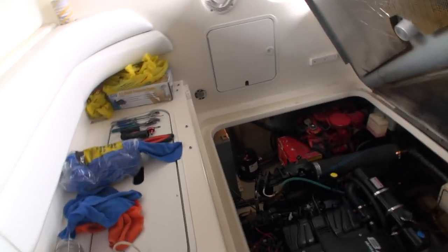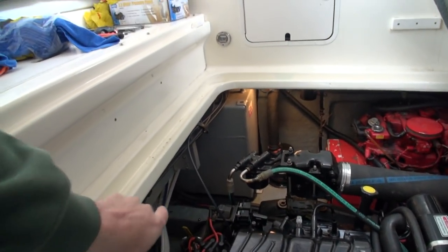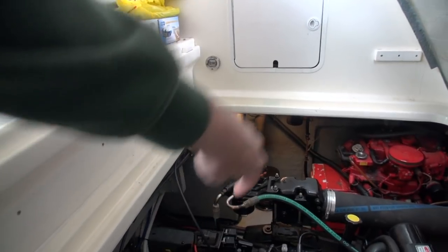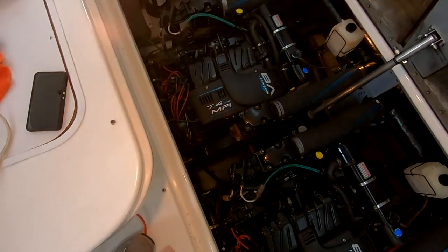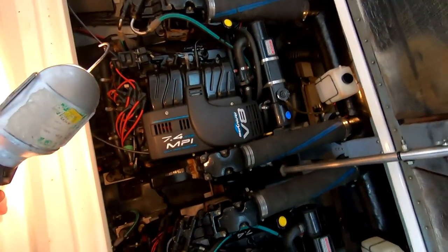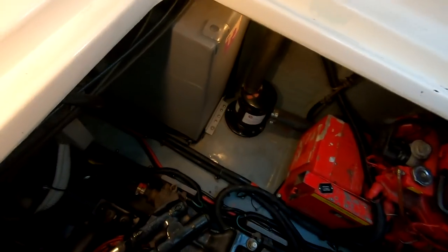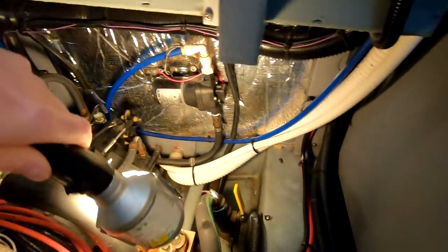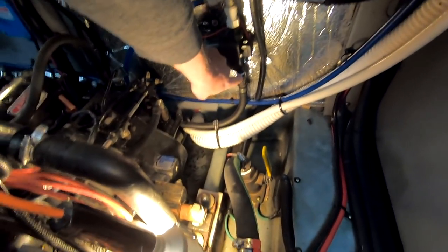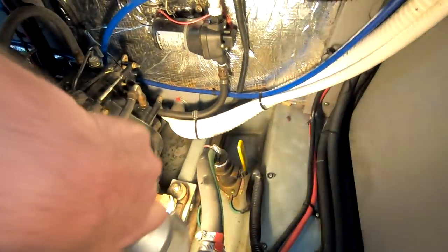As with everything on this boat, and down in the engine room especially, apart from these twin big blocks jammed in here, nothing is easy to get at. The water pump is back there so I've got to climb down into that corner to reach it. Let me throw the light on, watch my step, and show you what I'm up against. The water pump is there — you can see water is leaking right around that fitting.